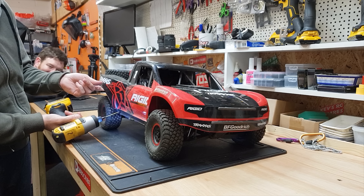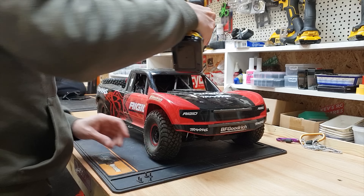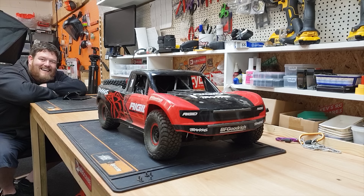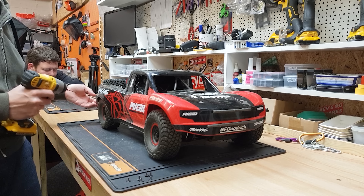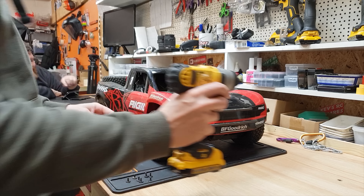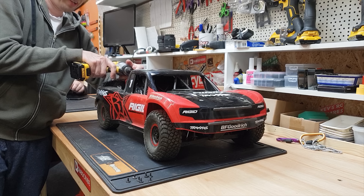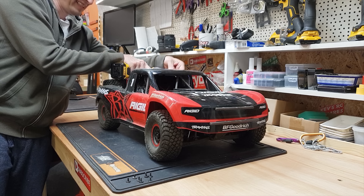I broke the bloody servo, didn't I? Do you know what, I went out and didn't break nothing. I thought I'd just go up for a little bash, not take it too hard — it never happens. I thought maybe tiny little jumps, just to get a bit of GoPro footage. Pat starts jumping in, so I thought I'll show him how it's done. He did as well. Then broke it.